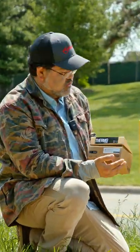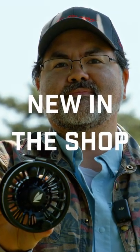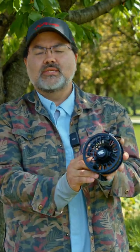Hey, it's Ryan. I got the new Thermo from Sage — I probably better not be next to this gas line. Let's talk about what's new in the shop. Today, new in the shop: the Sage Thermo.